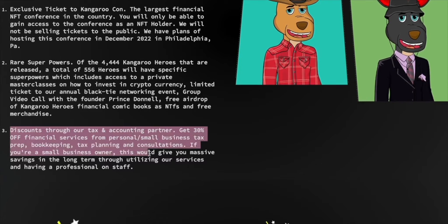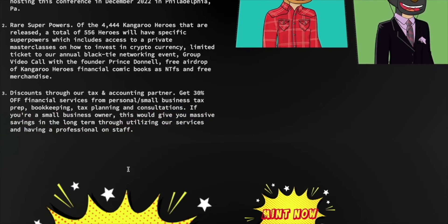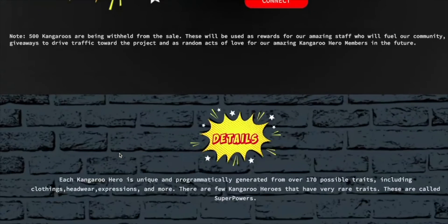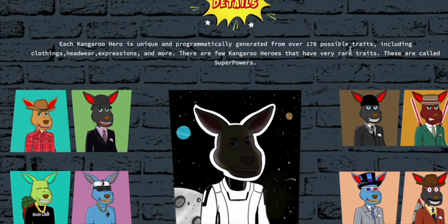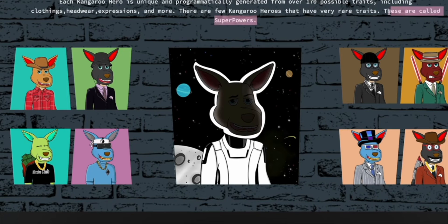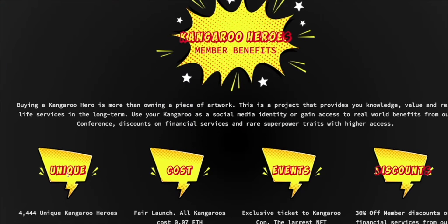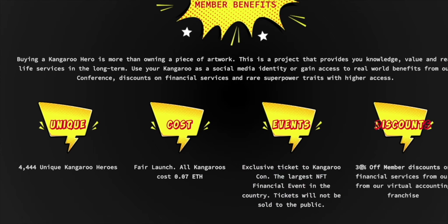Superpowers also include a limited ticket to an annual black tie networking event, a group video call with the founder, free airdrops, and financial comic books. Donnell has some pretty cool plans — creating a comic book to teach financial literacy. There's also a 30% discount through tax and accounting partners on financial services for small businesses, bookkeeping, tax planning, and consultations. If you're a small business owner, this gives you amazing savings long-term. These kangaroos are only 0.7 ETH at mint, with special exclusive events not sold to the public.